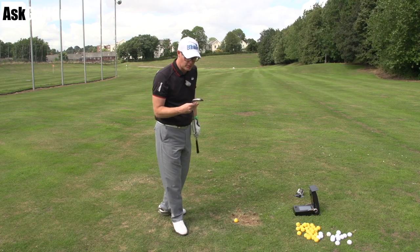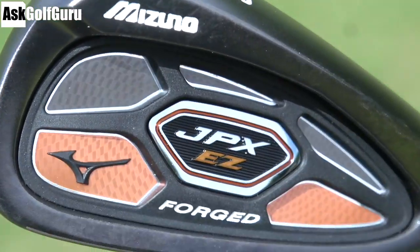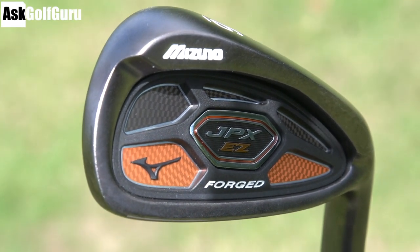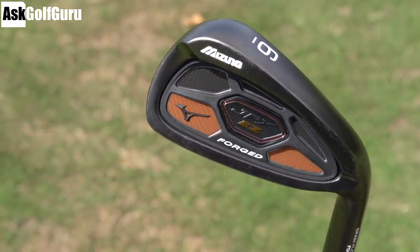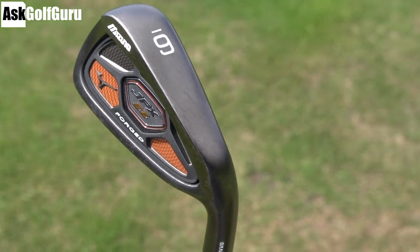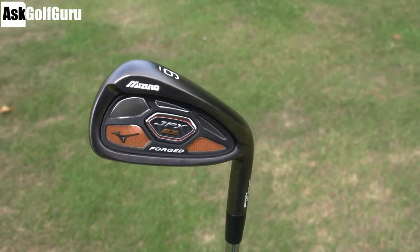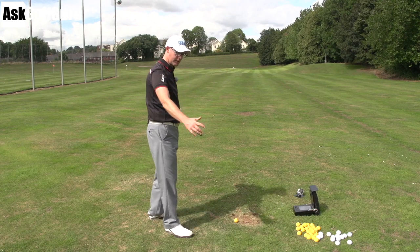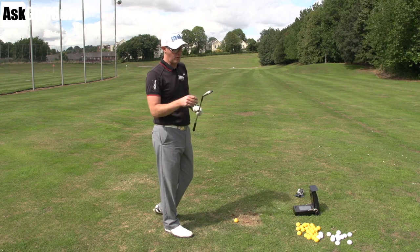The Mizuno JPX EZ grain flow forged iron — this is the forged version of the JPX range, so you get a cavity in the back. It's not as big as the original JPX or the JPX EZ, but it's still bigger than their MP range. You get this gunmetal finish, a slightly bigger head-looking shape, nowhere near as classic in its design, but certainly still quite desirable when you put it down by the ball. You get the gunmetal finish and it's a grain flow forged iron from Mizuno.